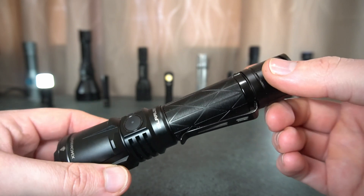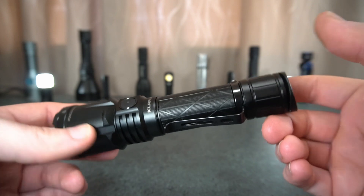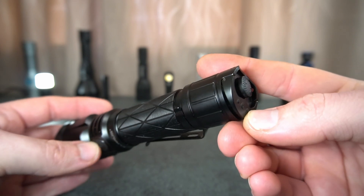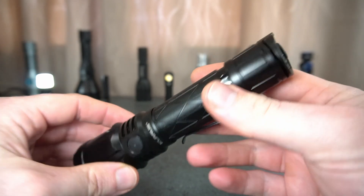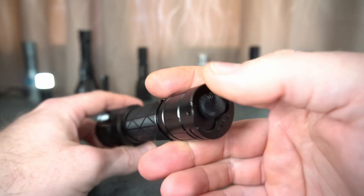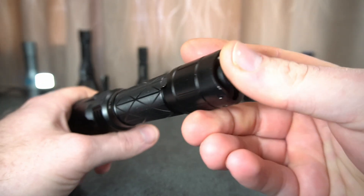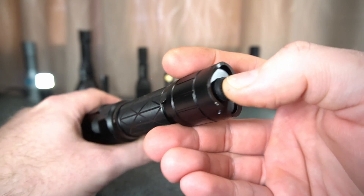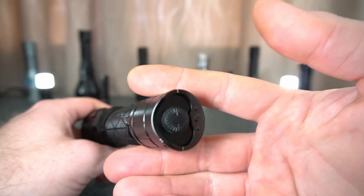The only real thing I find a bit unusual for this light is the UI — it works quite well but there are a few things that I think are a bit confusing. We'll just go over the UI the best I can. I just don't use the light for that long and I get a bit confused sometimes going over the UI.